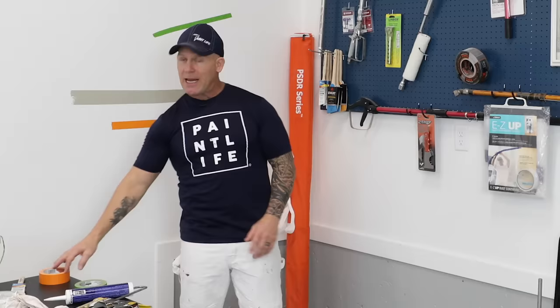Today I'm going to be talking about caulking your tape. It's one of the subjects I get a lot of questions about and it's kind of a controversial thing that we do, but it really works. We've been doing it for maybe 10 to 12 years and we've had a lot of success getting perfectly straight lines with it. The two tapes we use for this method are Frog Tape and CP199.